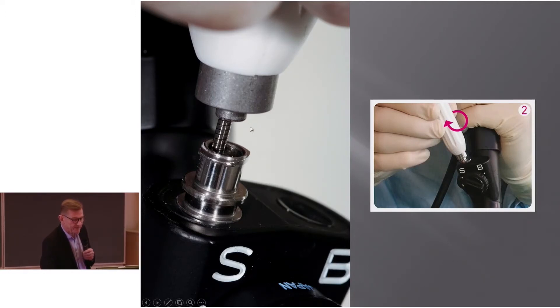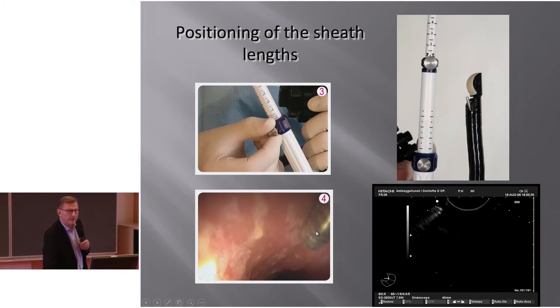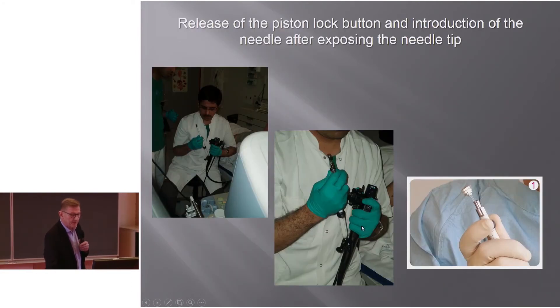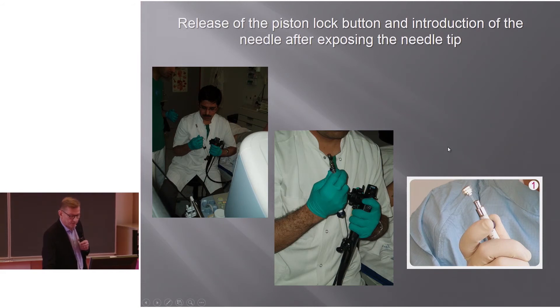It's very important that the connector firmly and metallically connects to the endoscope, because during needle manipulation — moving the needle out — you can damage the endoscope. Positioning of the sheath is done not by endoscopy but controlled by ultrasound: look at the image to see where the sheath is positioned, not too far out or you will push the transducer away — just at the side of the image. Then release the piston lock button and introduce the needle under ultrasound guidance.